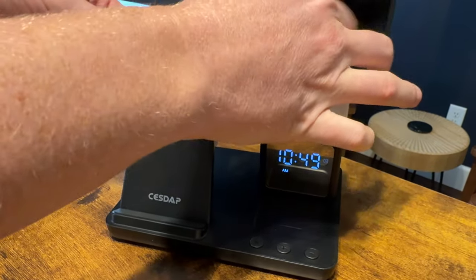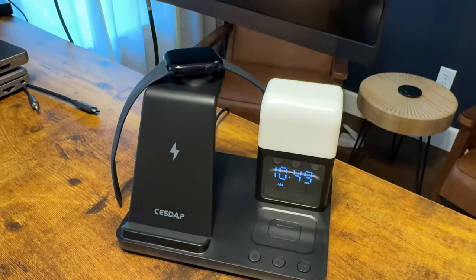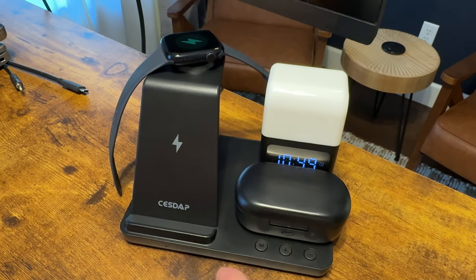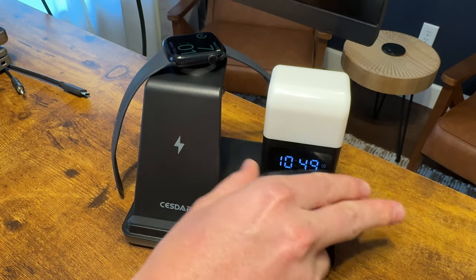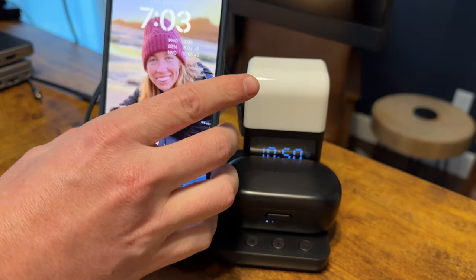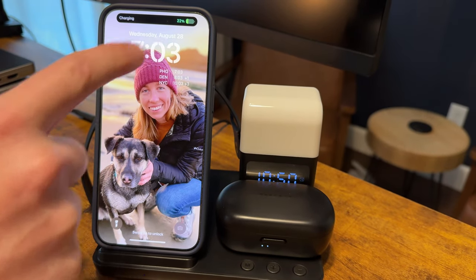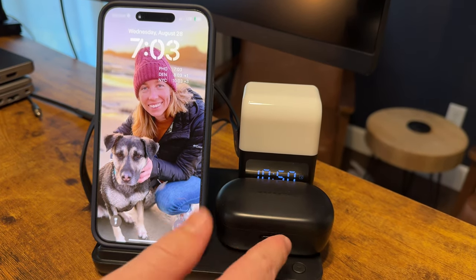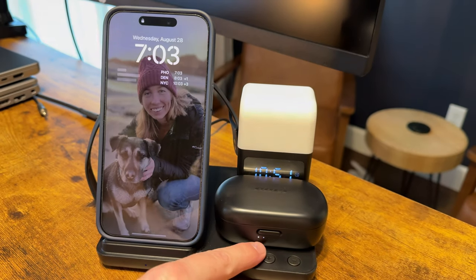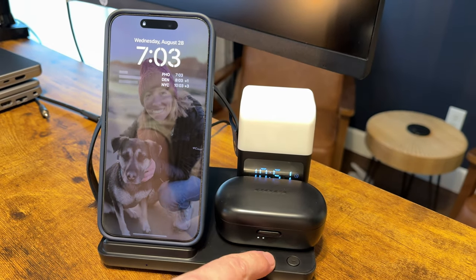You can charge your watch on the top — it just goes on right like that. Your headphones go right here on the charger. Turn it around so you can see it charging. For the phone, you just set it right here and it starts charging. These are Bose headphones but it works with AirPods or anything else that does wireless charging. You can see the lights blinking — it's charging.